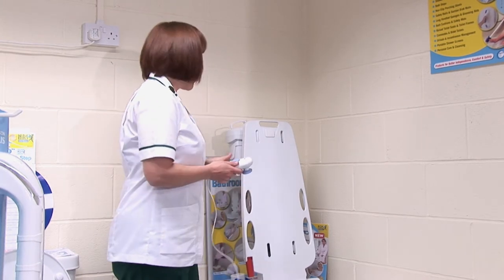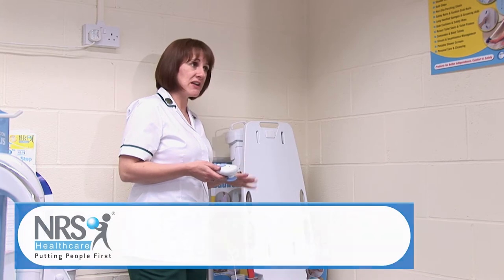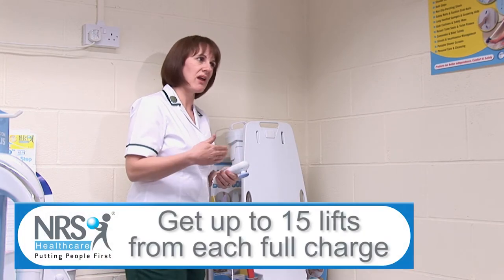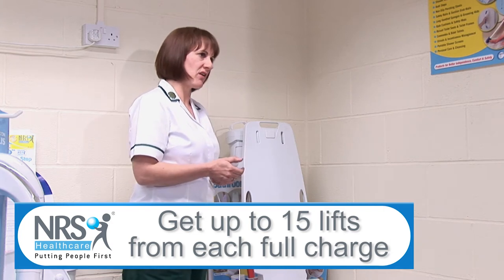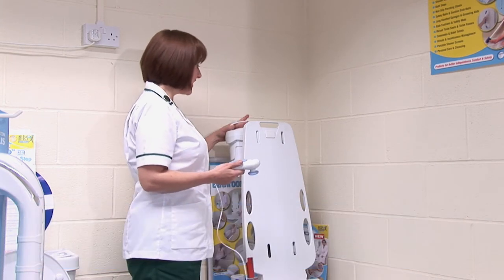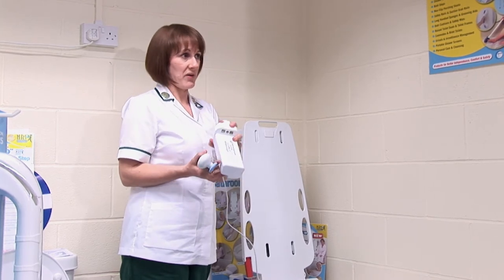What's the shelf life of this battery? How many occasions can you go up and down with the lift? It will give you an average of about 15 times that you can go up and down, but it will depend on how heavy you are. Generally speaking, an average of about 15 times you can lower. And then when you need to recharge it, you just plug it into a separate socket outside of the bathroom.